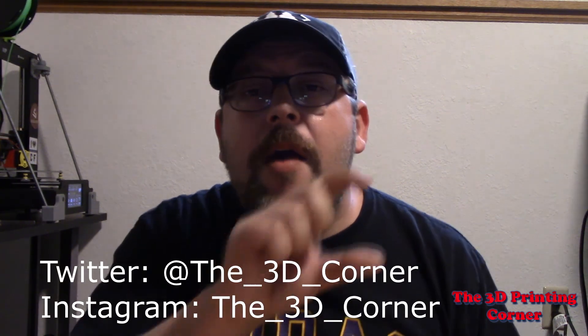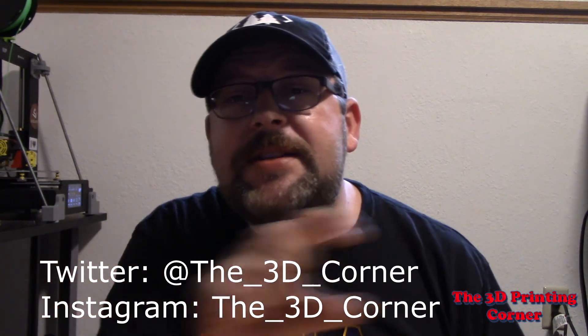If you're liking the content, click the subscribe button and ring the bell so you know when new videos come out. If you want insight into what's coming up or what I'm printing right now, follow me on Twitter and Instagram. I'm Jason, this is the 3D Printing Corner — everybody have a good day.